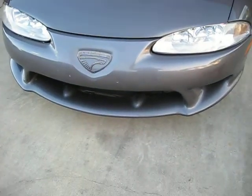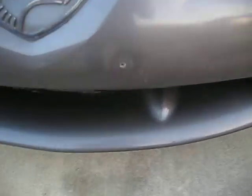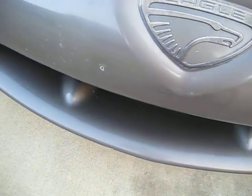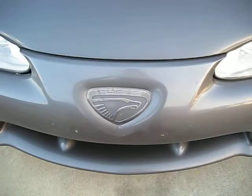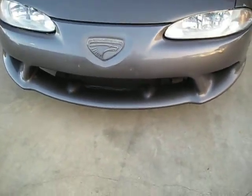I'm going to start at the front driver's side. I've got the two holes from the license plate bracket. I have the license plate bracket — it's not on the car because it looks bad. I've got some scrapes on the lower underside of the front bumper.